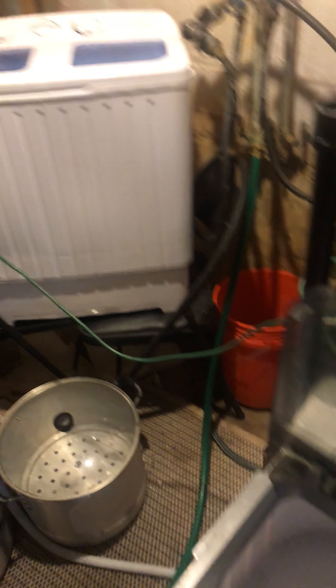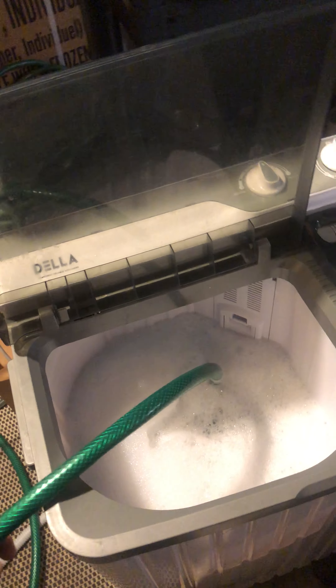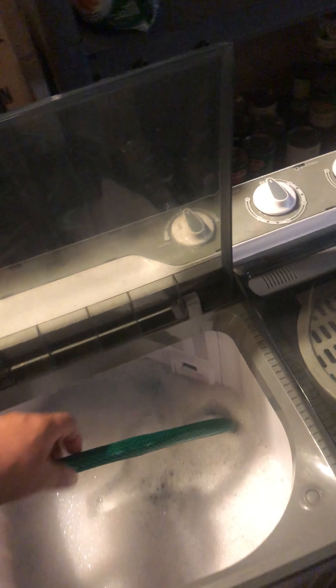The Panda dryer has been awesome. I've had it for almost over a year — it washes and dries everything except for large quilts and stuff like that.